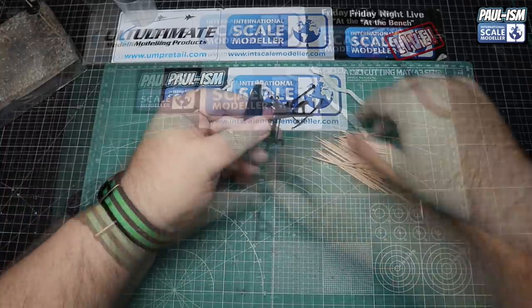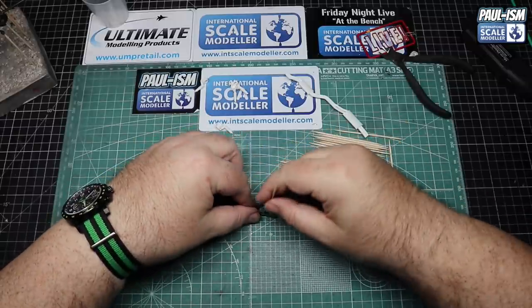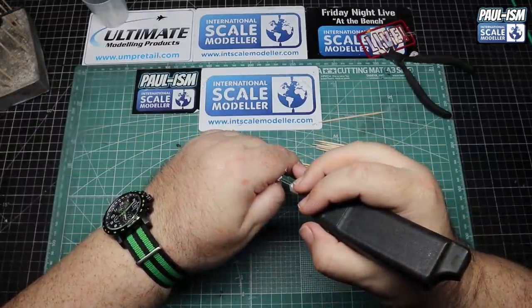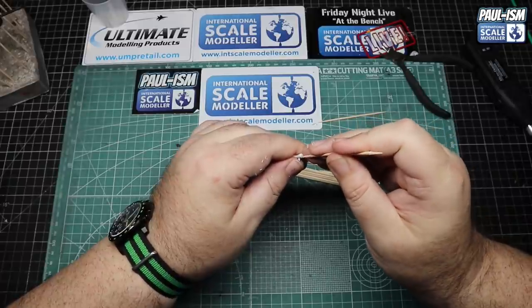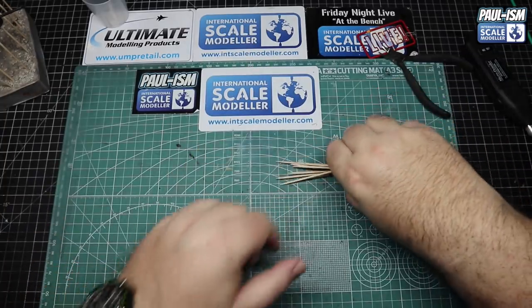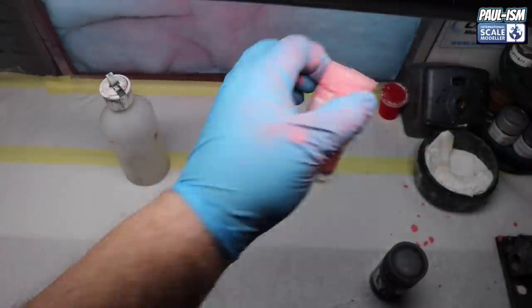With all parts cleaned up, I mount everything on cocktail sticks by various methods - either through holes, popping the stick into a recess, or drilling with a small battery-powered drill - ready for primer. We're in a spray booth with Tamiya pink primer and we've got our chassis to sort.